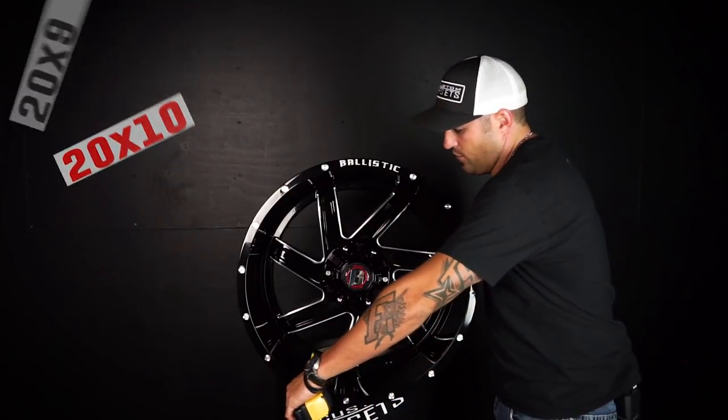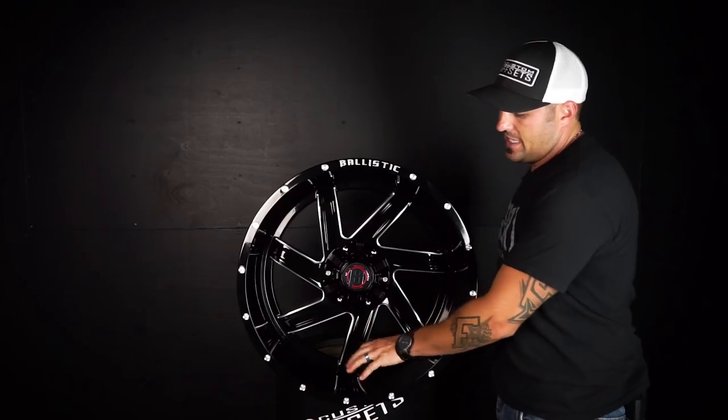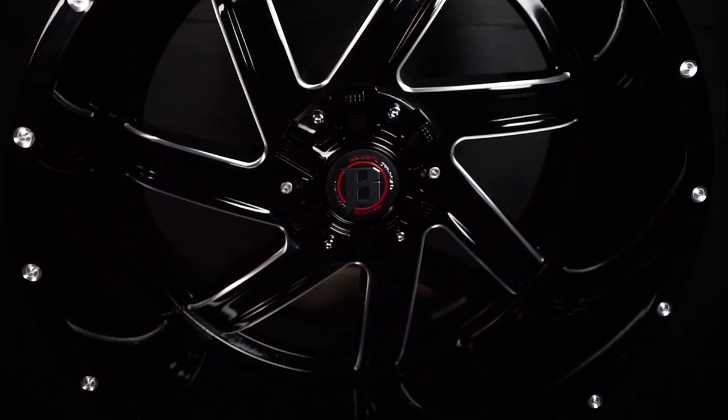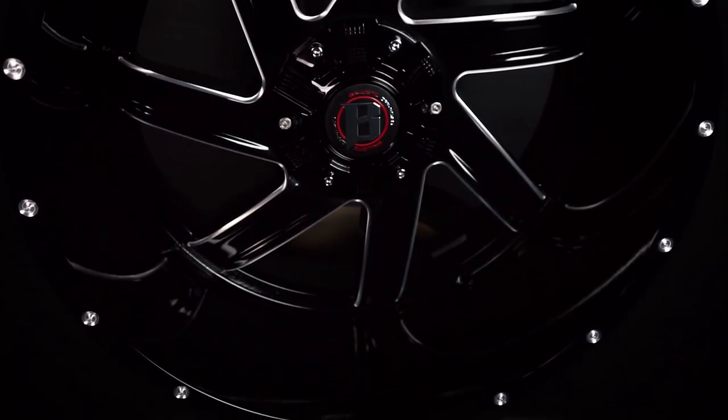Lip size on the 22 by 12 negative 44 is gonna be a whopping six and a half inches to that center, pretty much in front of the spokes — so they went after the lip for sure. Typically anything over six inches on a 12 wide is a big lip wheel, and at six and a half, that's pretty decent, they did a good job there.